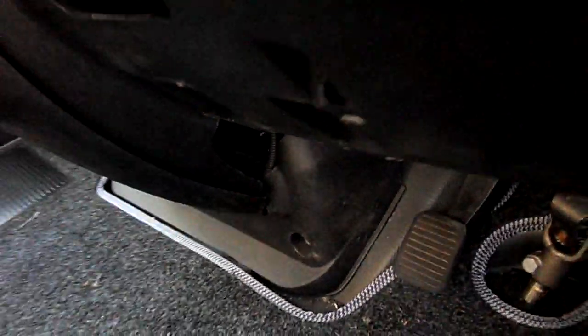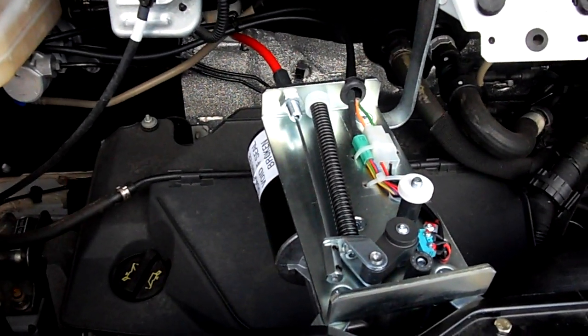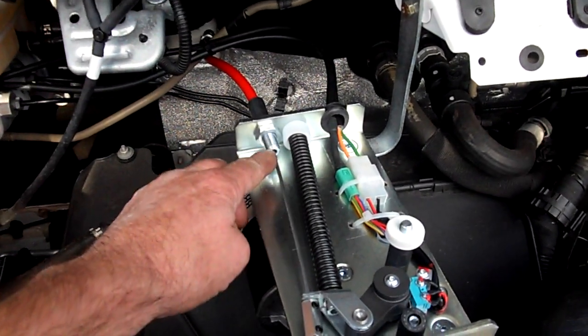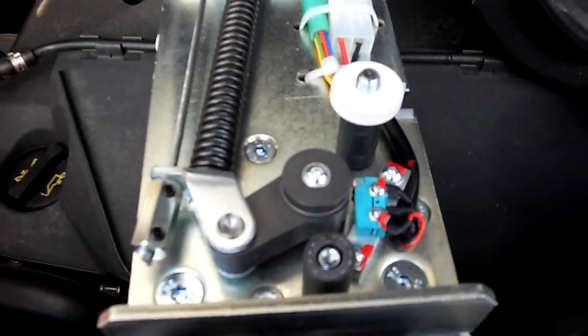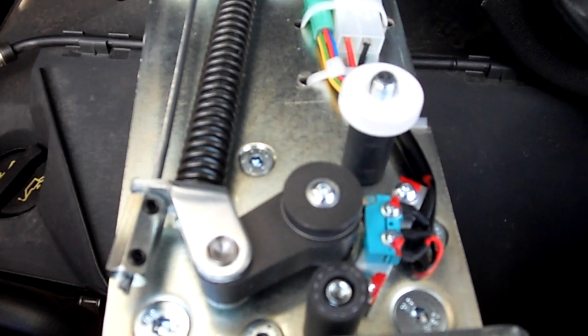Now under the bonnet, this is what happens under the bonnet. As you can see now, the clutch is in the disengaged position. The rod is recessed, the cable is at full extension, and the stop is near the end of the housing. You can also see there the limit switch, or the position switch, is in its full position.